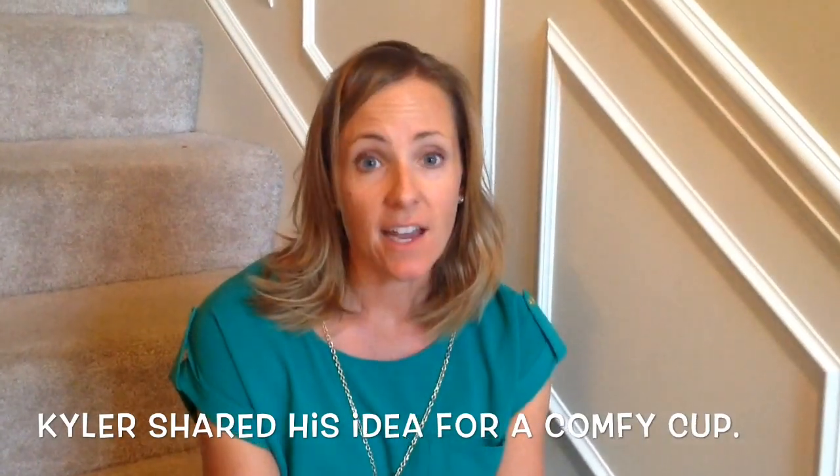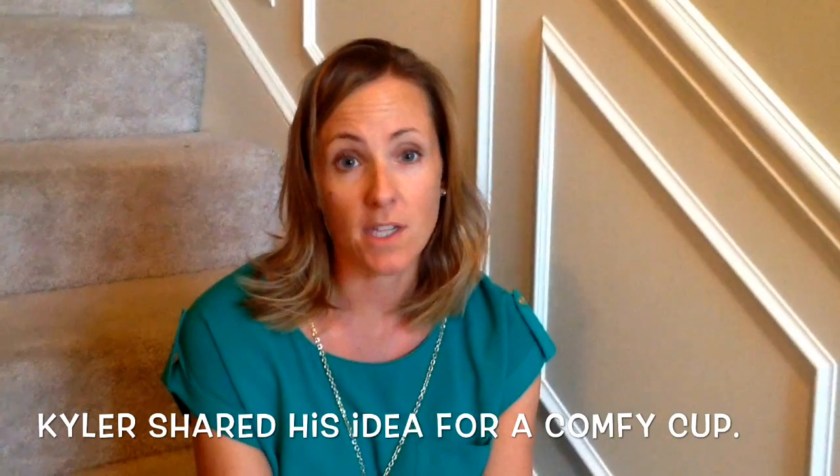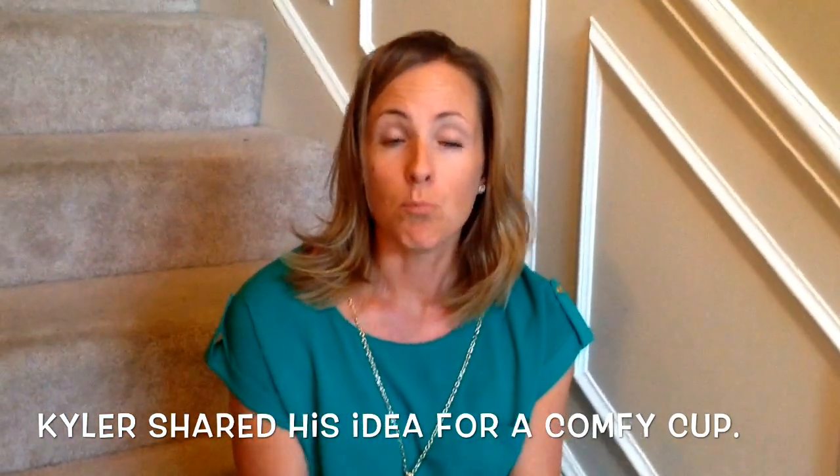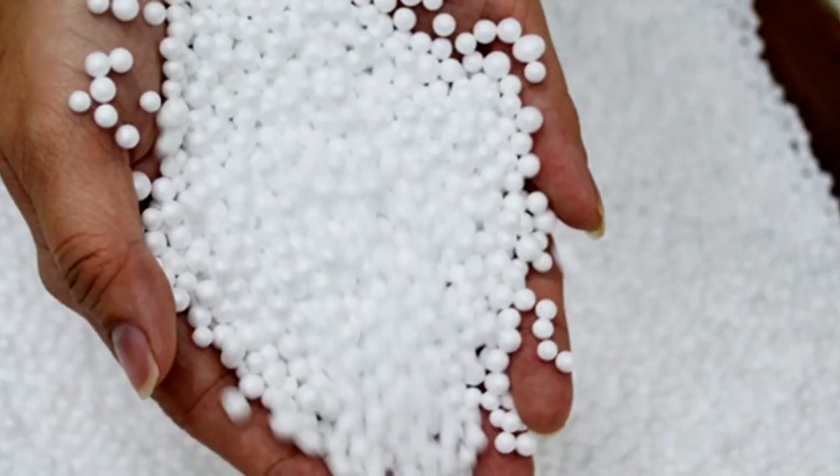He came to me and said, 'Mom, I have an idea. I want to make a cup that's comfy for kids, and I want it to be soft and movable.' And his first thought was to make it like a bean bag.